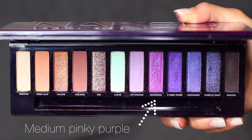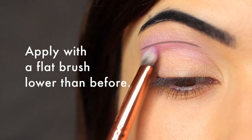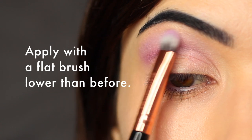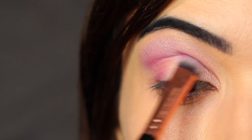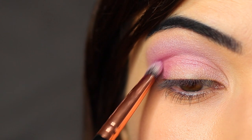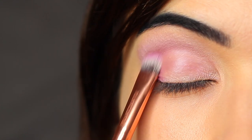Then take this medium pinky-purple shade, which I think is one of my favorites from the palette. Sticking with that same brush, apply this a little lower than the previous lavender shade — still in the same area, but just a little bit lower. What the lavender shade does is create a beautiful blend for this medium purpley, pinky shade. You can use a blending brush for this if you prefer. Then bring this down onto the lid and very slowly build this up over time. Don't try to go in with too much shadow — just let it build up slowly.